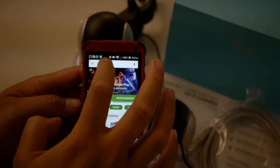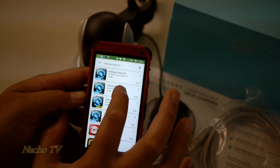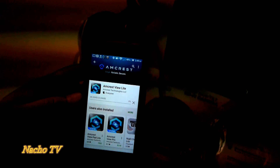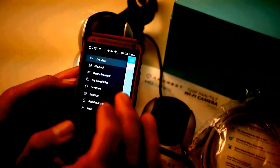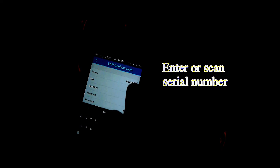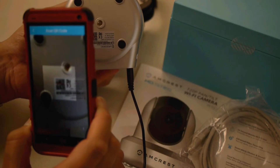Now we start to program it. Download the app on your phone. They have multiple programs to choose from, but I decided to get the Amcrest Lite — it seems to work easier for me. Click on Device Manager, then the plus sign on the top right, then Wi-Fi configuration. Name the camera — I'm putting in Nacho TV of course. Then you can enter in or scan the serial number on the back of the camera. It's so much easier just to scan it — scan the QR code.